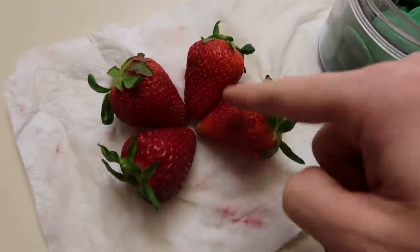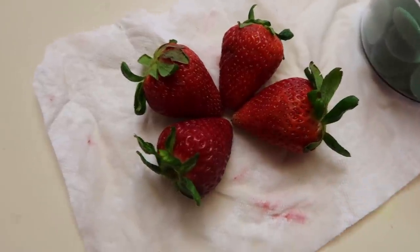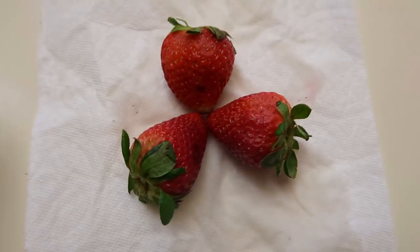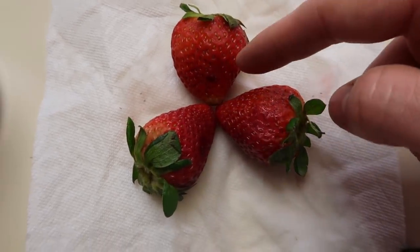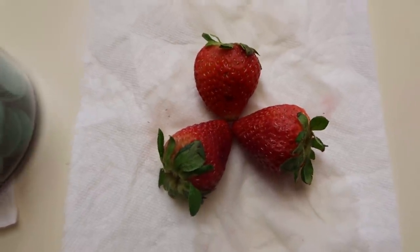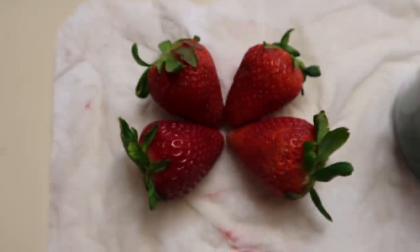So first we've got four strawberries that are all around the same size. We've got some green melting chocolate, and this is our three leaf clover, and this is our four leaf clover, and these are all about the same size too. I've washed them and dried them, and they're ready to go.